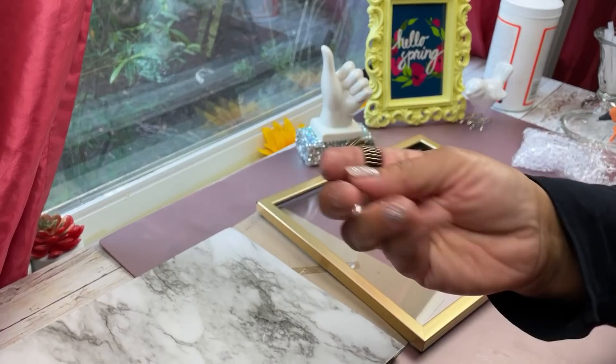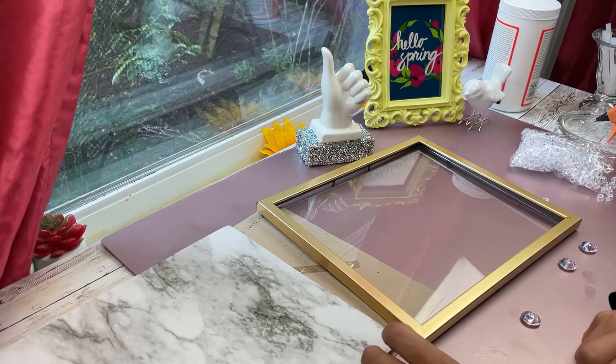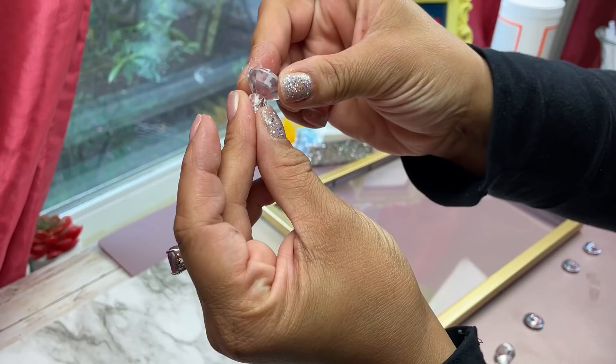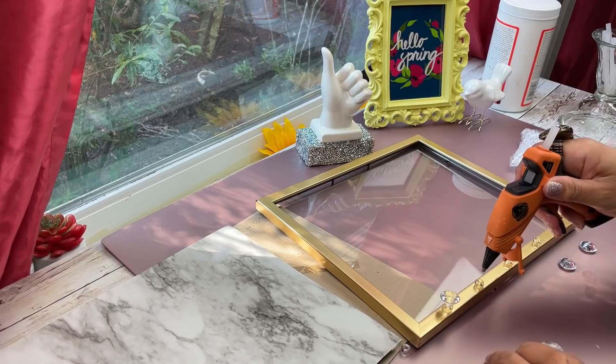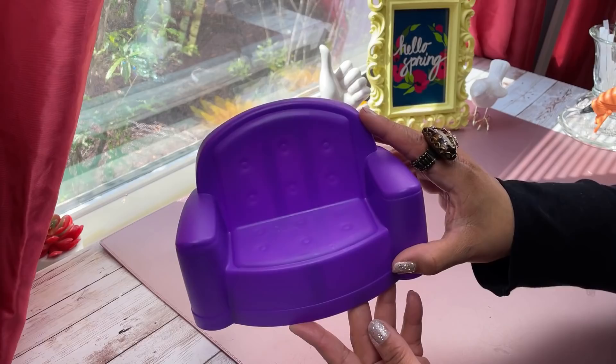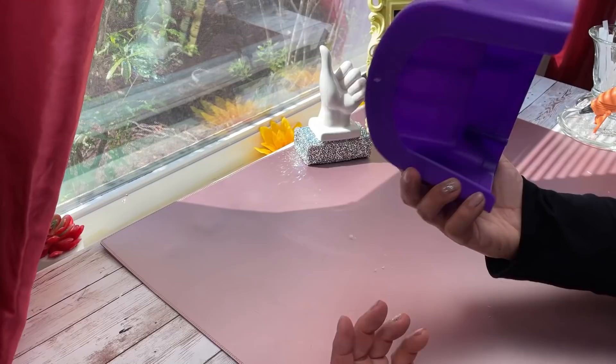My tip as always — I use large pony beads and smaller ones, which helps my little diamond gems stand up straight on any flat surface. I'm creating a little ledge here where you can hang your keys, lay your dry erase pen, and that sort of thing.